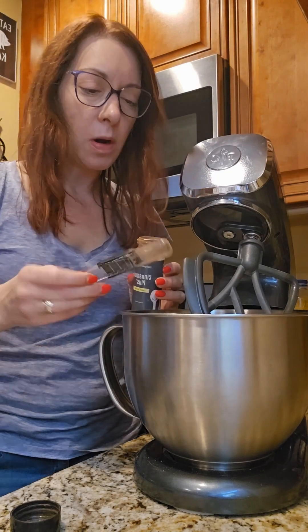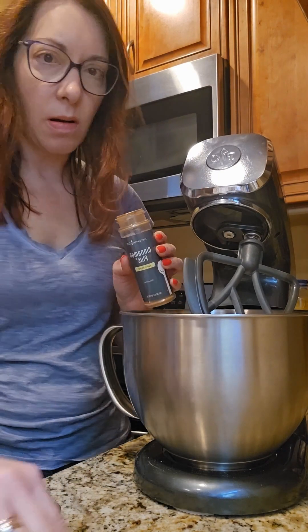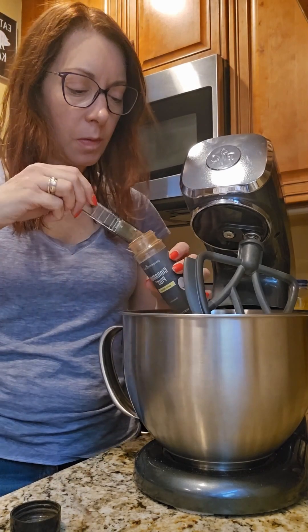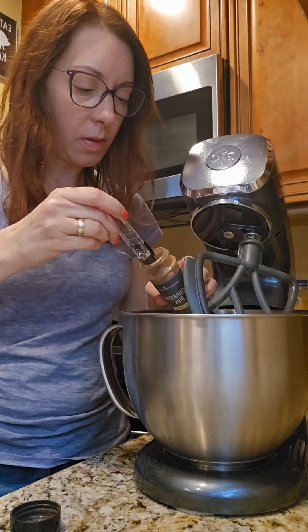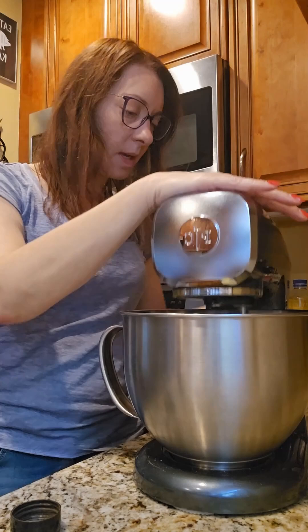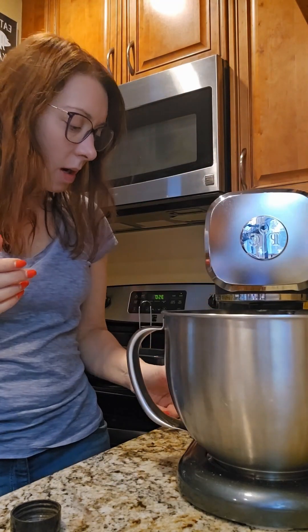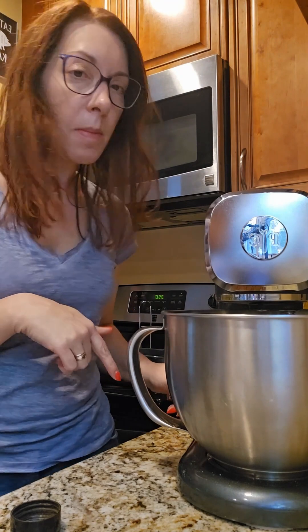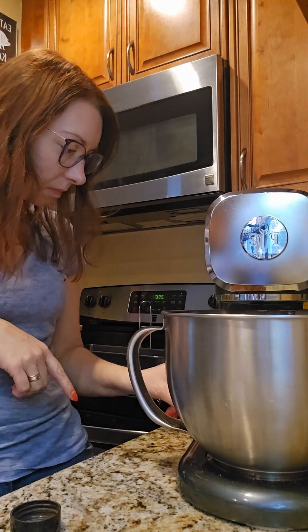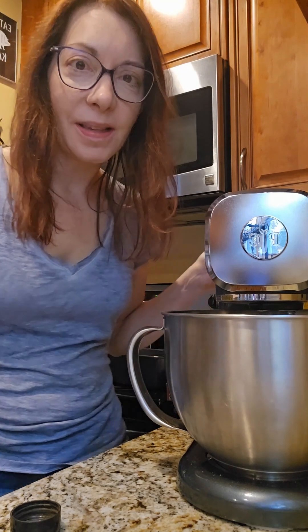So let me use one — and remember we have adjustable measuring spoons so we only have to dirty one spoon. Okay, there we go, and then I am going to mix this and then we're going to pop it in the pan, pop it in the oven to bake, and we'll be back with the rest.